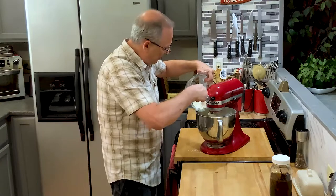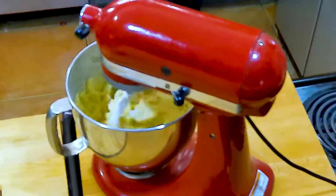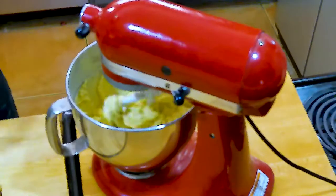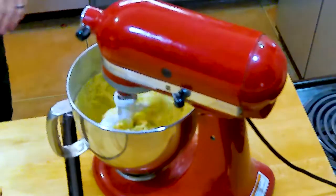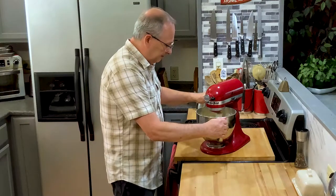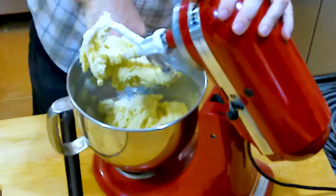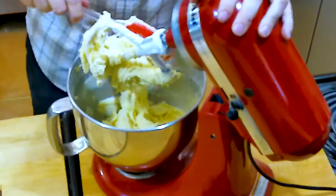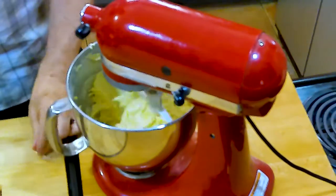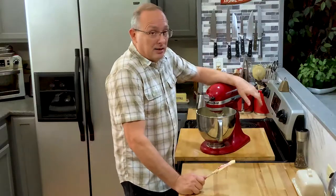I'm going to put in the rest of the flour — you can see some of it puffing up already. I'm also going to add about a teaspoon, maybe a teaspoon and a half, of vanilla. Scrape it down one last time and make sure you get down at the bottom where flour can cake in. I know some of you will say 'raw egg' — I've been eating this for 50-some years and I'm still here!